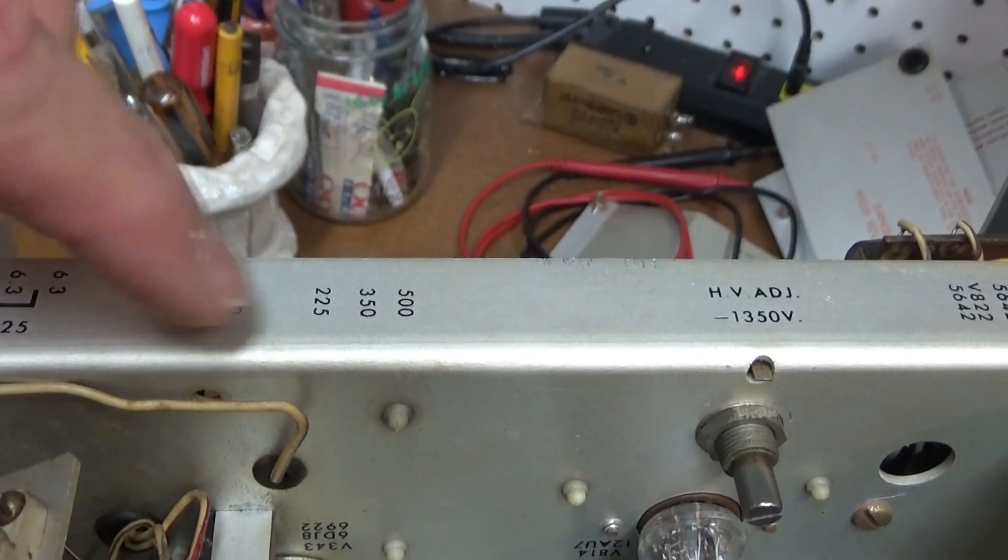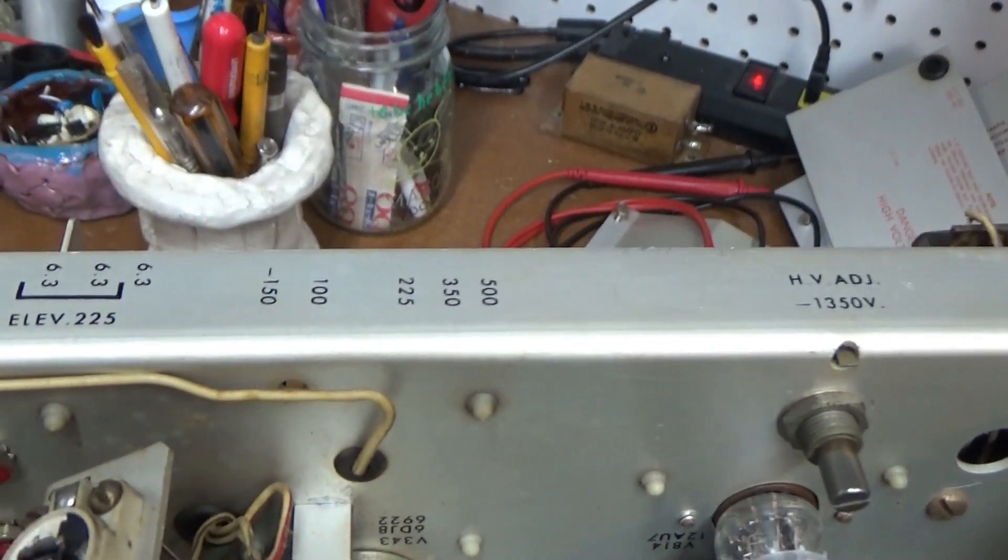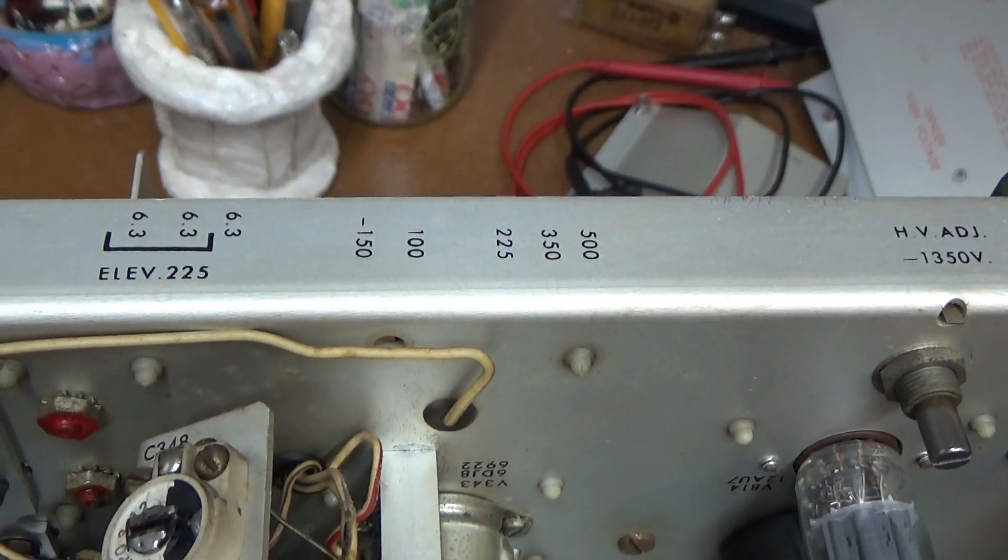All of these are looking really good now — low voltage is good. On to checking out the high voltage.